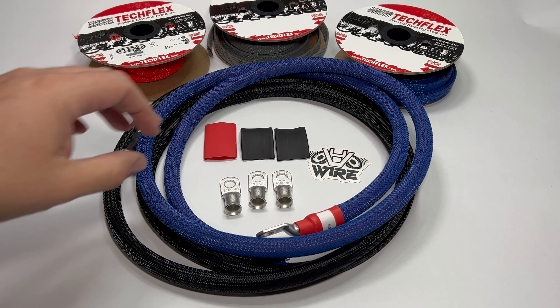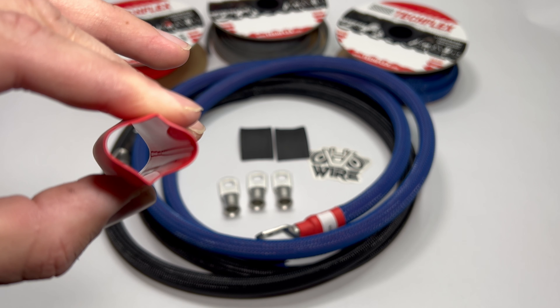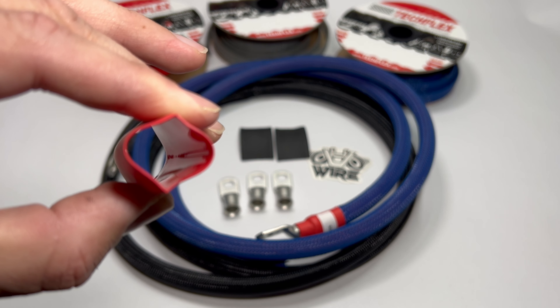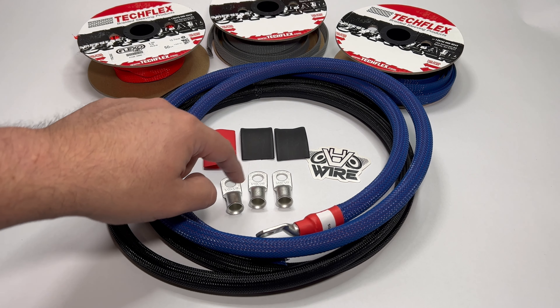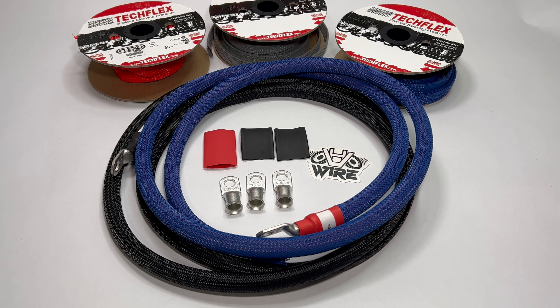Let's start with the adhesive line heat shrink. As you can see here, there is an adhesive lining inside this heat shrink, and what that does is it just protects the wire and the lug from the elements. It's a nice standard feature in my opinion. Also included are three lugs — these are 3/8 inch holes, which makes it easier to install on common bolts.